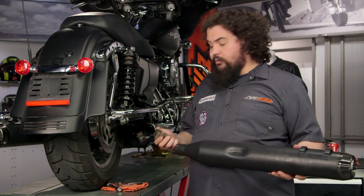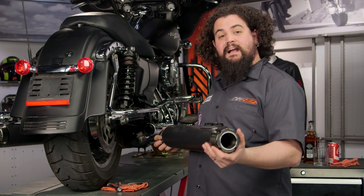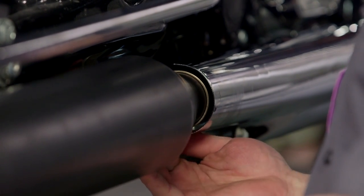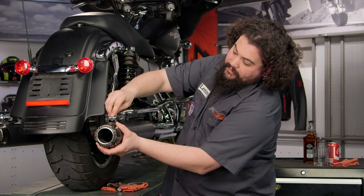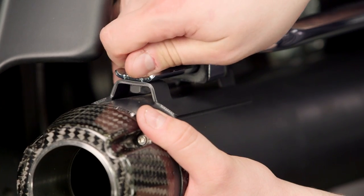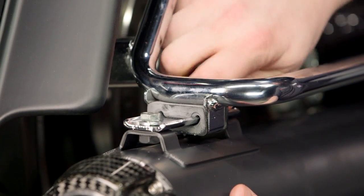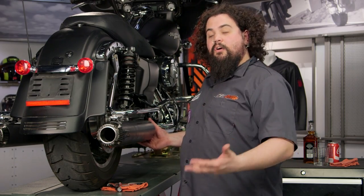We're going to reinstall our Torca clamp on here — just slide that over the end of the muffler. Then slide this thing back onto the head pipe. By hand, loosely install the muffler bolts into the muffler itself. The reason you want to do things loosely is so all these parts get to know each other. If you start cranking down with big torque values right out of the gate, you might wind up damaging something, especially if the parts don't really fit together well. By working and installing everything loosely first, you can then go back and get everything all snug.